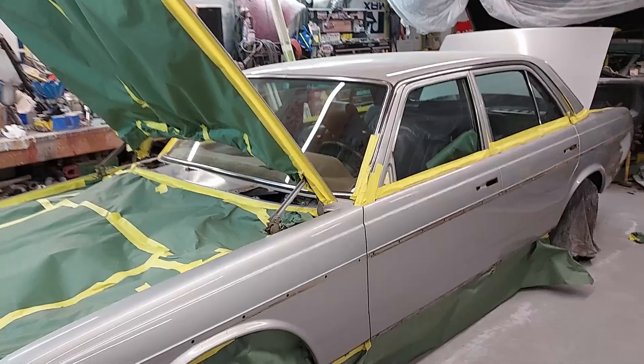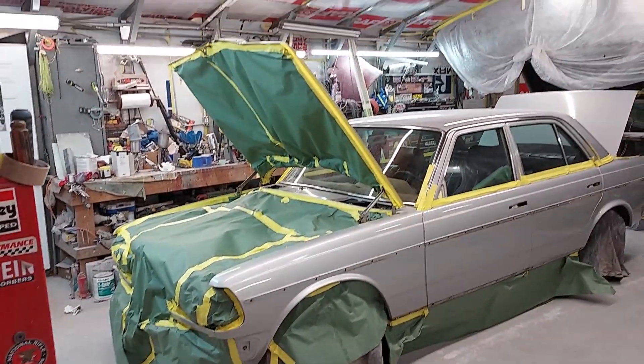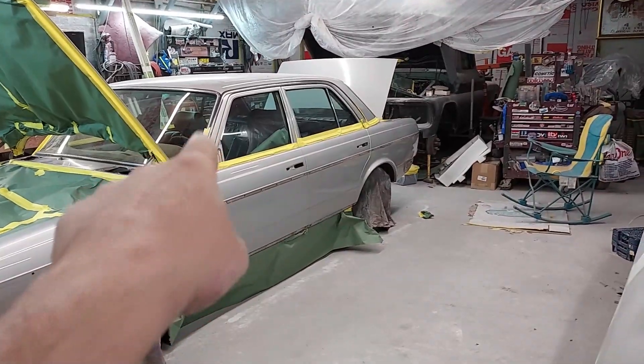This car deserves a perfect paint job. We're getting close to being done with taping, just need to cover up some of the chrome trim. This is going to be a beautiful fresh repaint on this car.